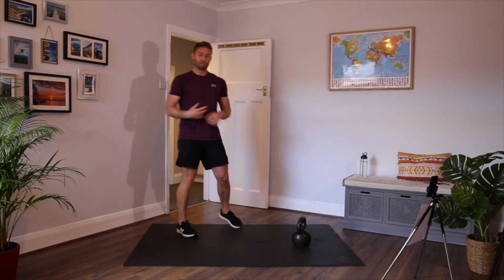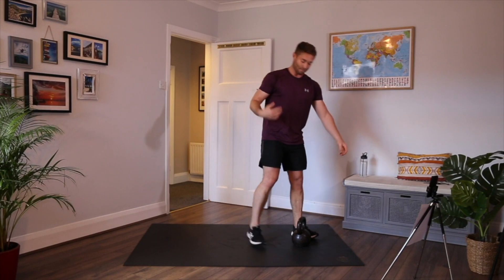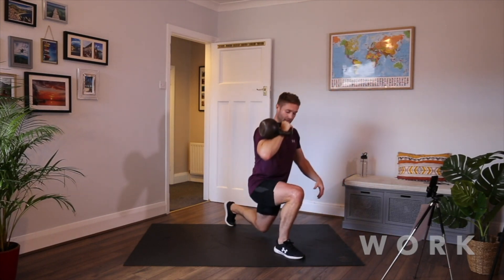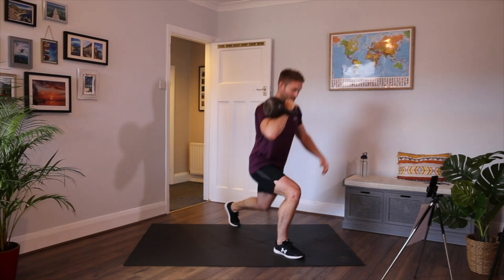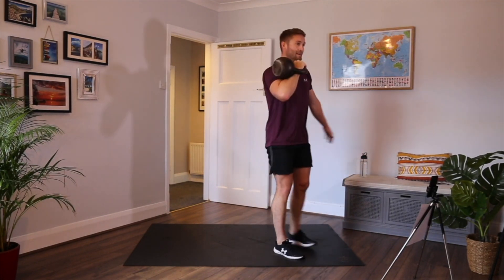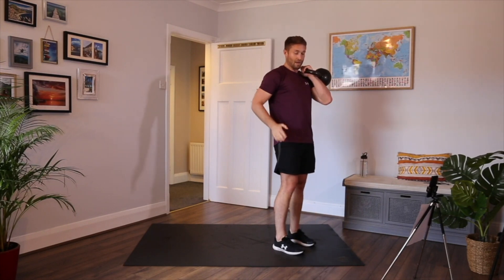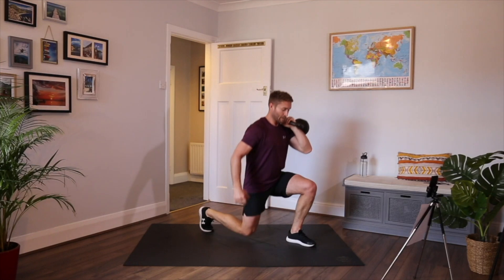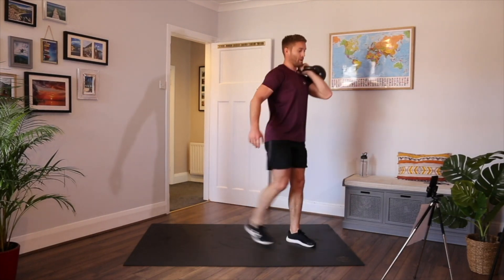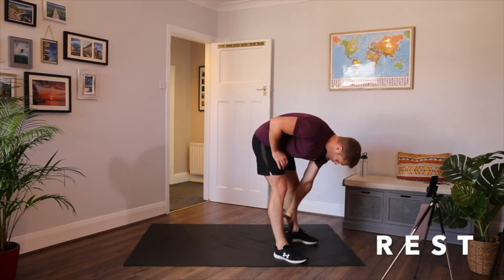Back lunges. I'm going to progress this a bit — either front rack position alternating like the first round, or side loaded: kettlebell in my right hand, take a step back on my left foot. I'm just shifting the weight to one side, working the front leg a bit more. Then change sides — left hand, right leg moves back, tap and drive, brace your core. It's very challenging, it's hella hard.